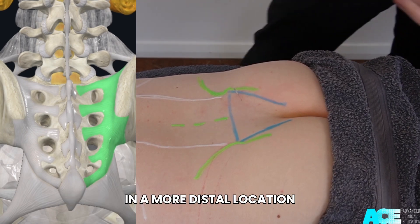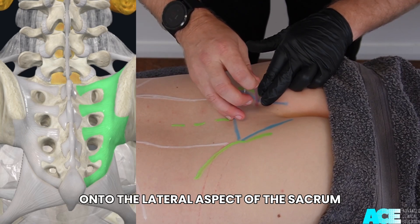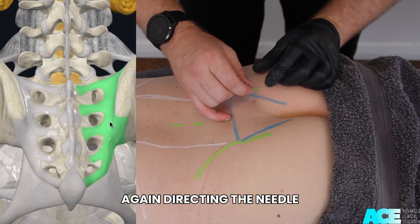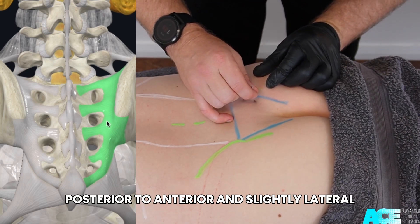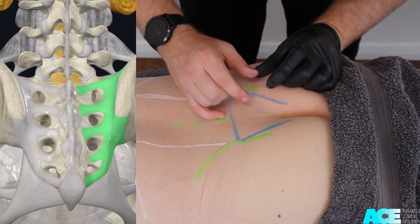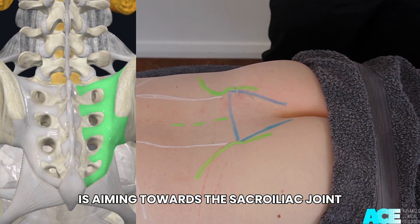In a more distal location, we can roll over the edge of the PSIS onto the lateral aspect of the sacrum, again directing the needle posterior to anterior and slightly lateral. This slight lateral direction is aiming towards the sacroiliac joint.